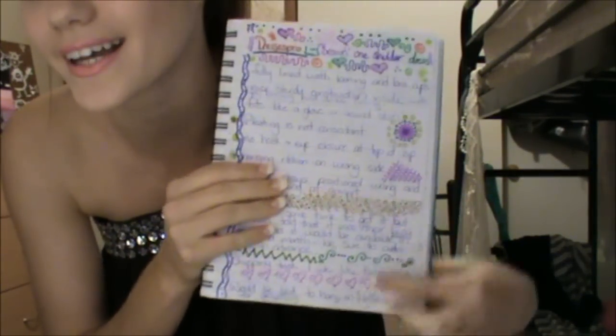Hi guys, so the first dress I'm going to be reviewing is the one I have on now, and it is by Dresses Pro. If I tend to look down here a lot, it's because I've written down everything that I do and don't like about this dress so I don't forget.